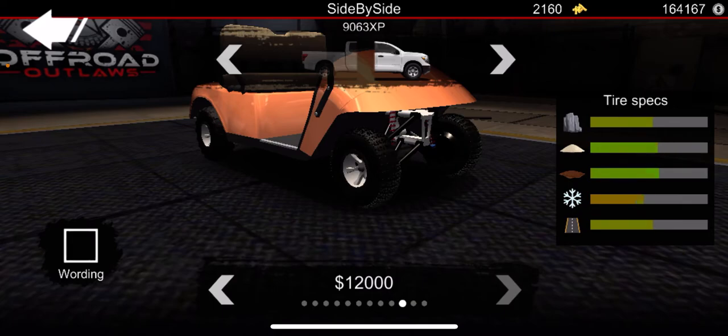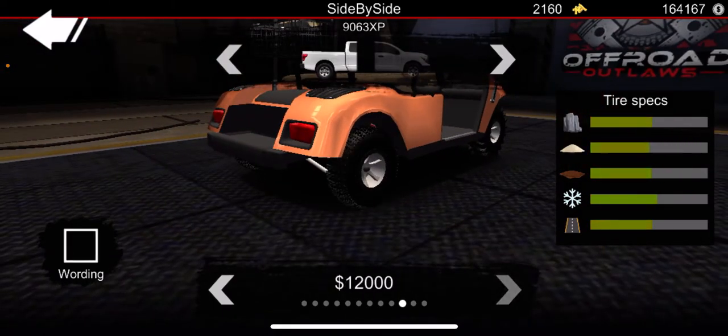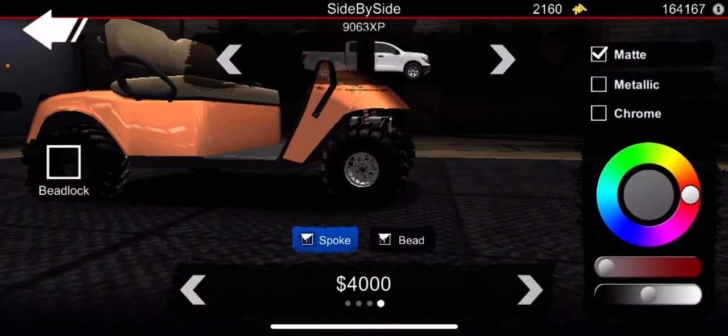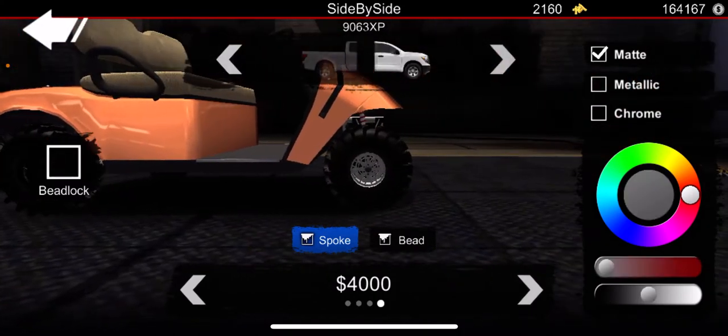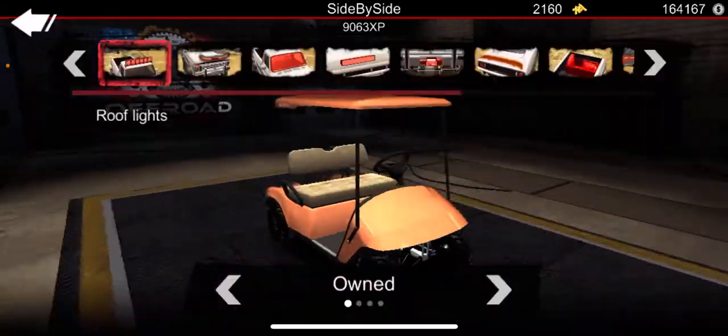I'm going to get some tires on here - some mud tires on this sun bugger. Let's go ahead and add some rims. I think I like these - we'll probably do like a black rim setup. Probably this color right here.